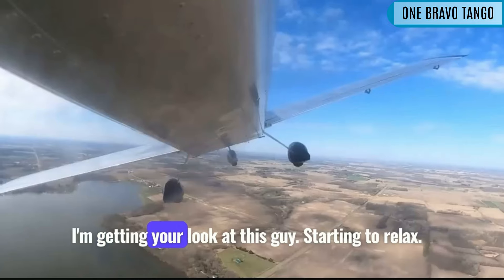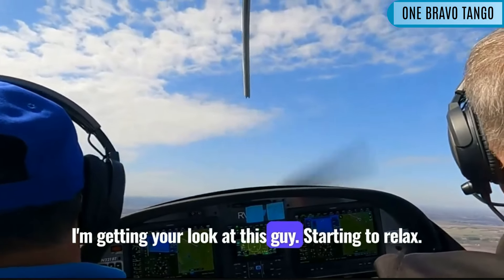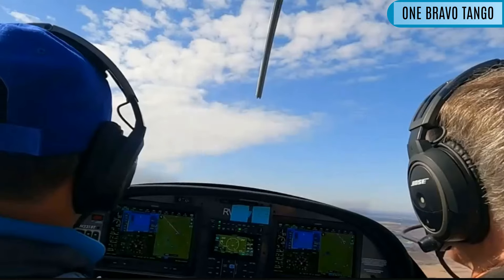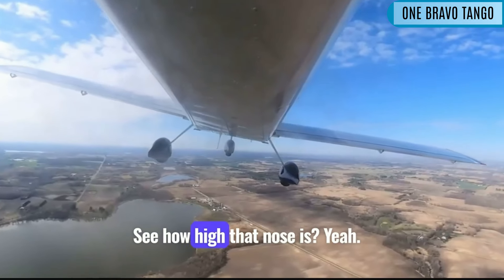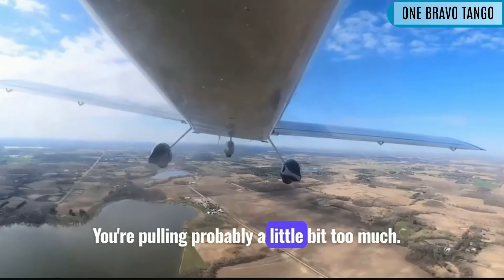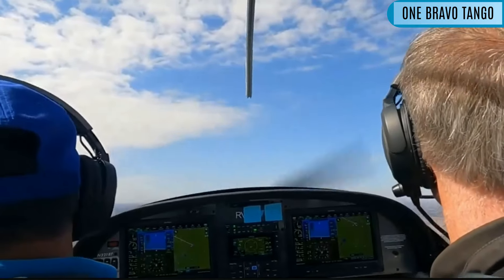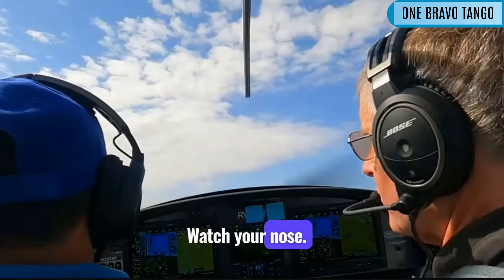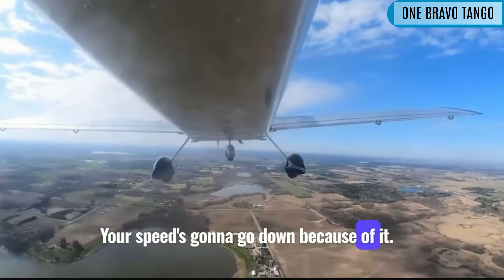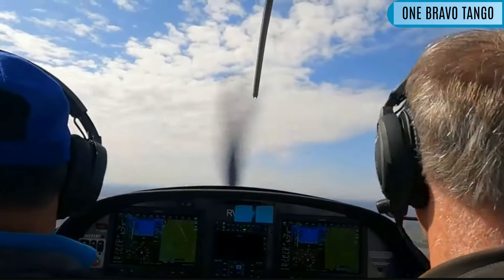Yeah, look at this guy starting to relax. And what's the wind doing to us? Oh, look at your nose — see how high that nose is? You're pulling probably a little bit too much, so that's why we're climbing a little bit. What's the wind doing to us? Watch your nose — see how the nose is going high? Your airspeed's going to go down because of it. Start turning. Not yet. Yeah.